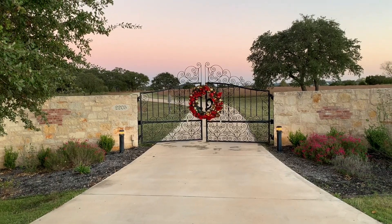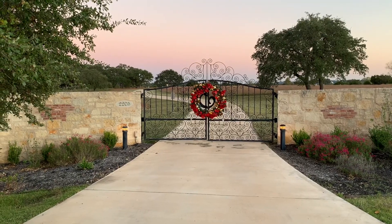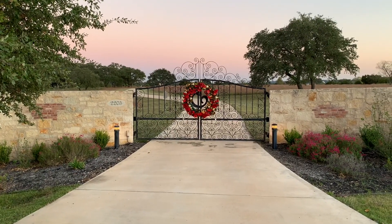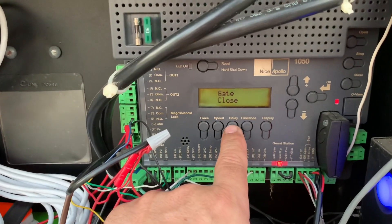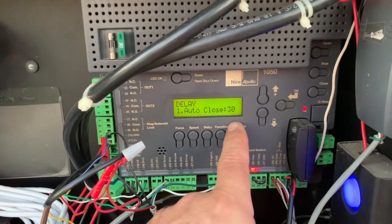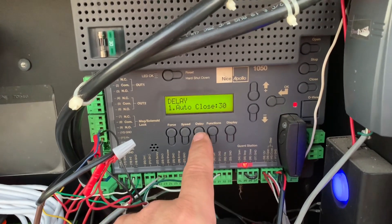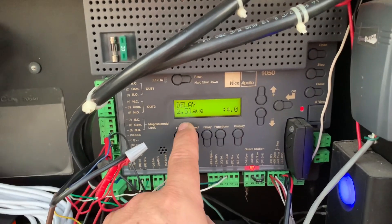So it's very easy to do. There's a built-in function in your controller and I'll show you how it works on an Apollo 1050 board. Here's how you program that — you're just going to use your delay button. The first option is for automatically closing, and mine is set to automatically close these gates after 30 seconds. Press down and then I get option number two for slave.